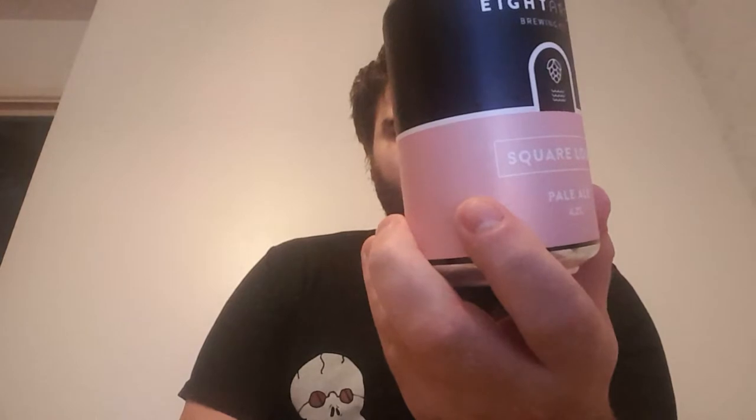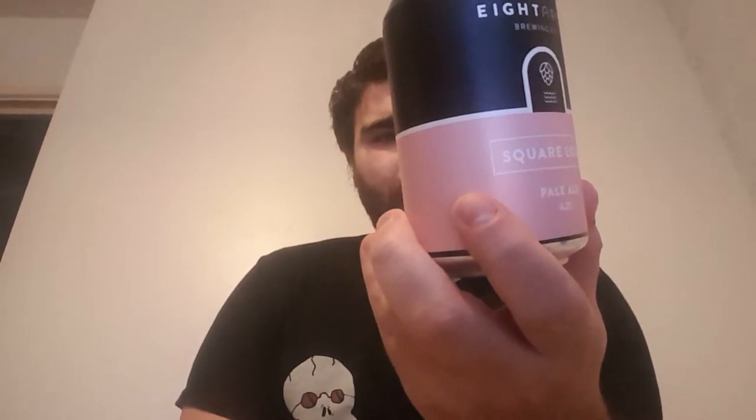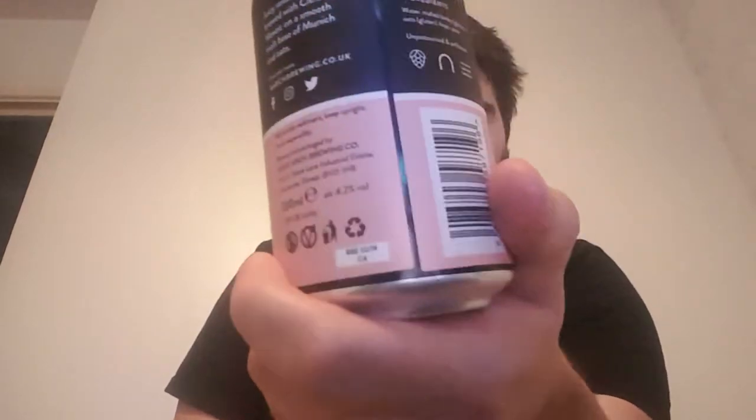Juicy session pale ale brewed with Citra, Mosaic, and a smooth malt base of Munich and Oats. These guys are from Winborn — pause it if you want to read it. Ingredients: water, malt, barley, oats, hops, yeast — unpasteurised and unfined.